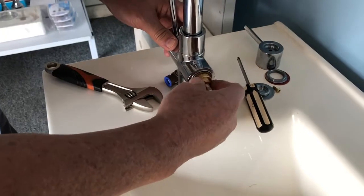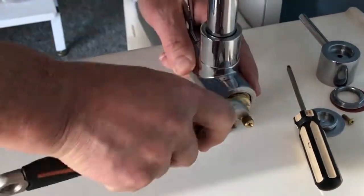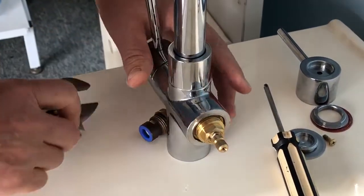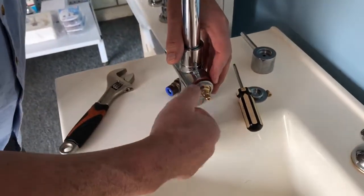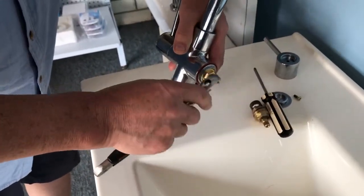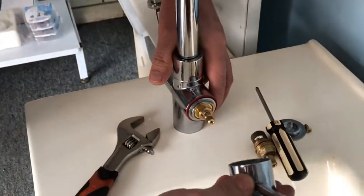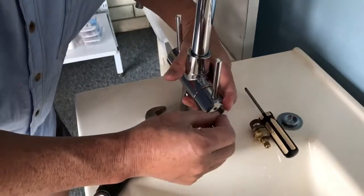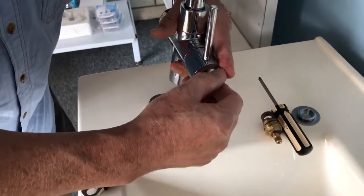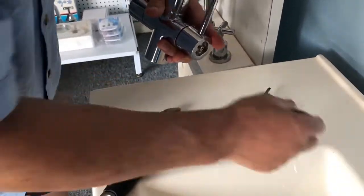Put it in the back. Screw until it will be locked, then put the cover back. Put the handle back as it was original — straight up position — and screw in the bolt and cover it up.